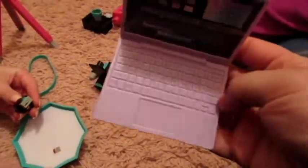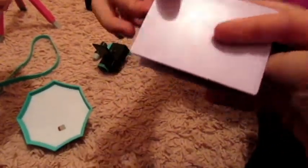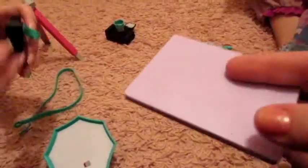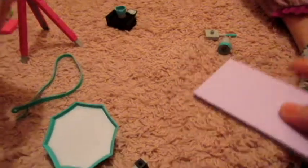Here's the laptop it comes with. It's like a lavender color, really nice. It's supposed to look like they're editing a video. And there's a little GoPro — it's going to open and close. There are three of them.